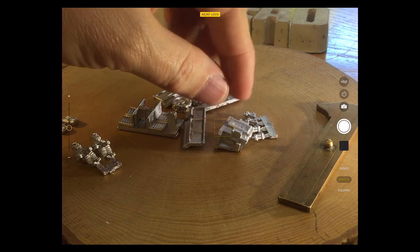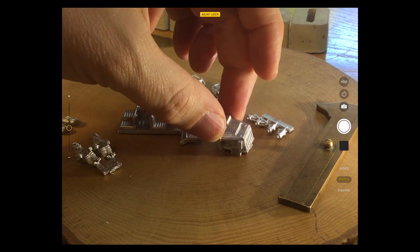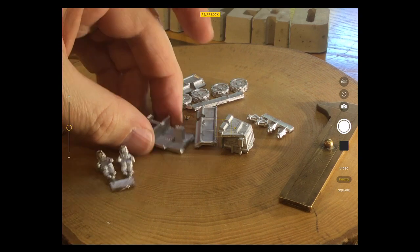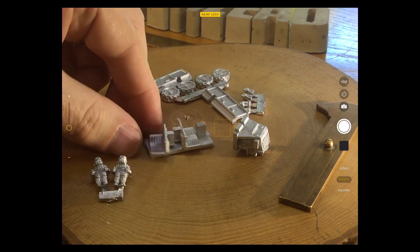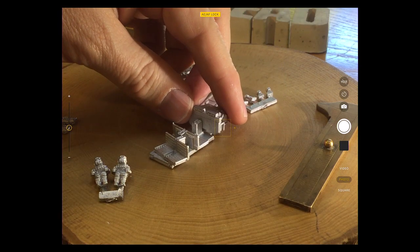I assume this is like the front GP-style section of the vehicle, and there's a kind of lip there that sits on the front of that bit. Maybe those pieces sit on this side — I'll think about that in a moment.